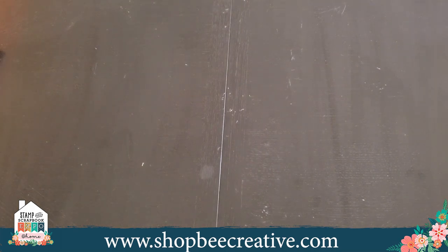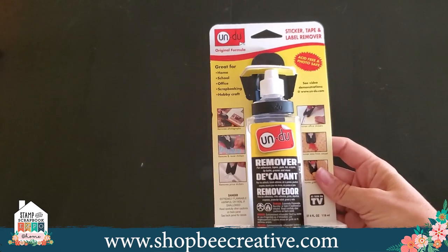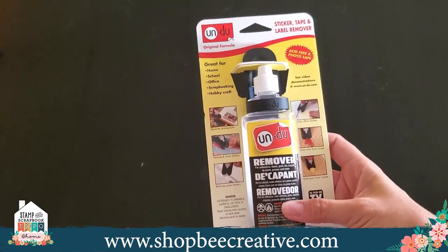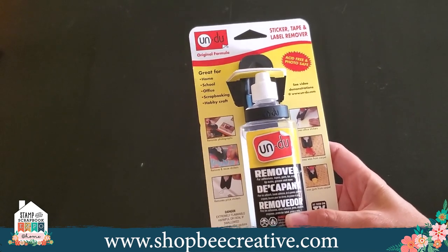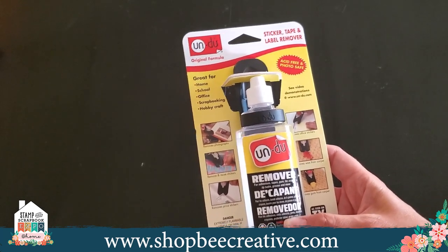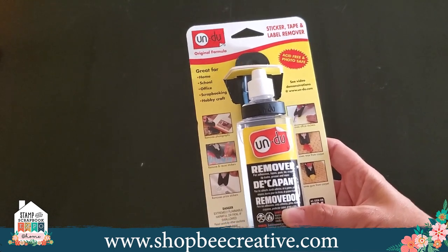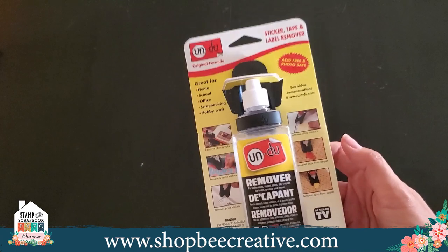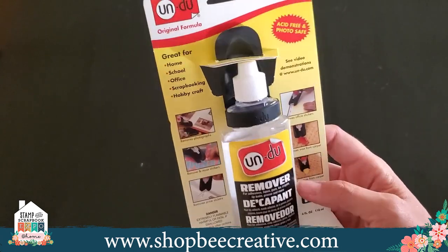Undo is my all-time favorite. It takes everything off — it takes the sticky out of albums, takes a bumper sticker off your car, a price sticker off a frame. If a small child or grandchild put stickers all over the wall, it'll take it off. It also takes wax off of carpet. It is just an all-around have-to-have item, absolutely have to have it.